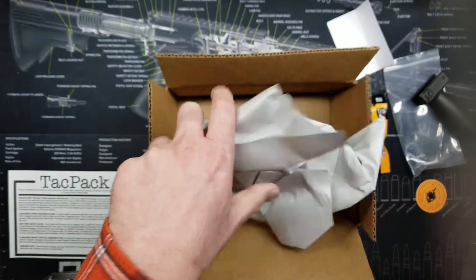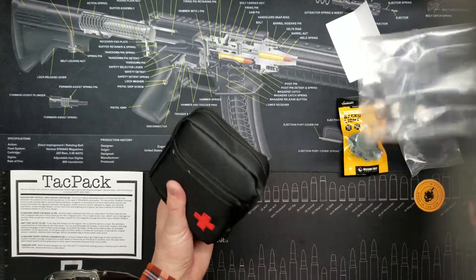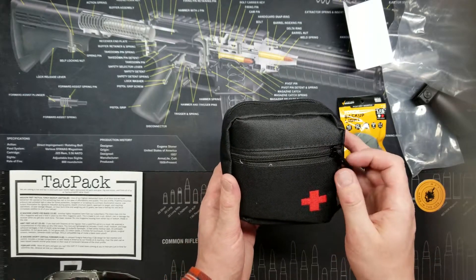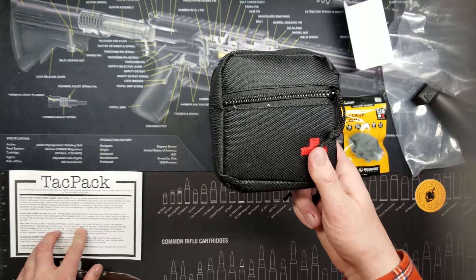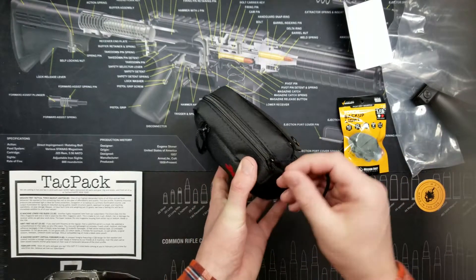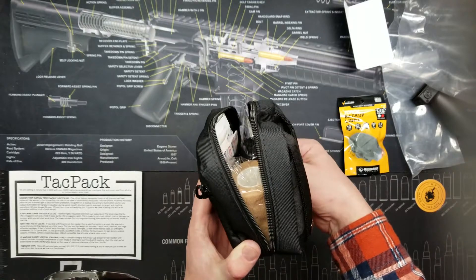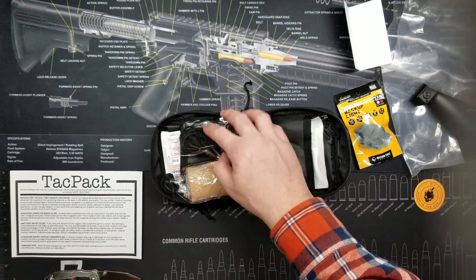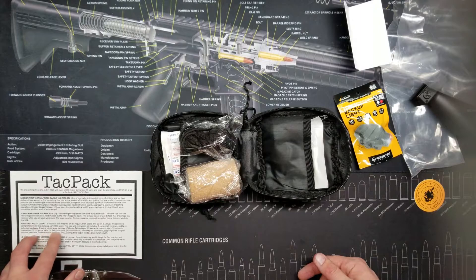I also see what looks like a medic kit — let me open this up. This is from ABKT — American Buffalo Knife and Tool Company. If you deal with firearms on the regular, a solid first aid kit is a must. They selected a comprehensive kit that takes up very little space. This nice lightweight kit includes five each of small, medium, and large adhesive bandages, six feet of elastic wrap bandage, five butterfly bandages, 10 feet of white medical tape, five antiseptic towelettes, and gauze pads.